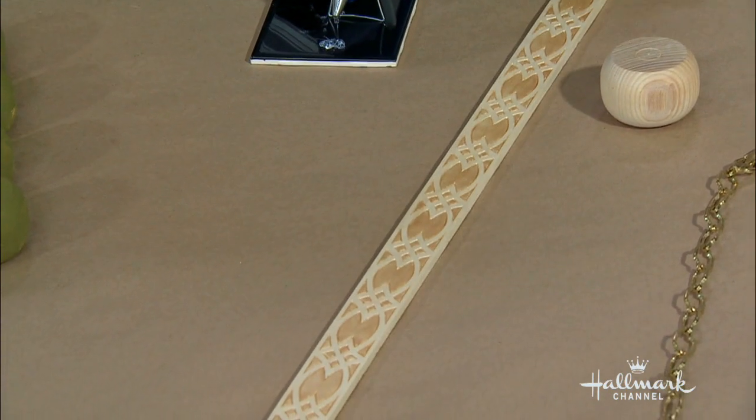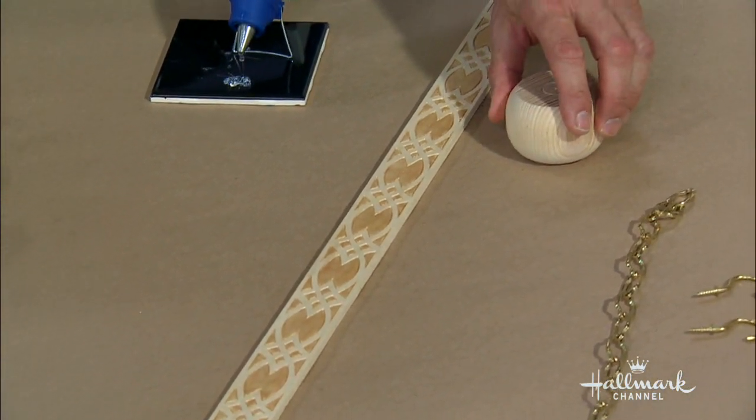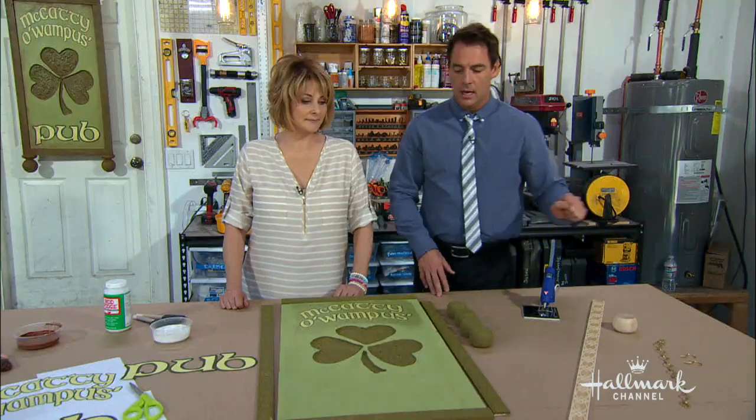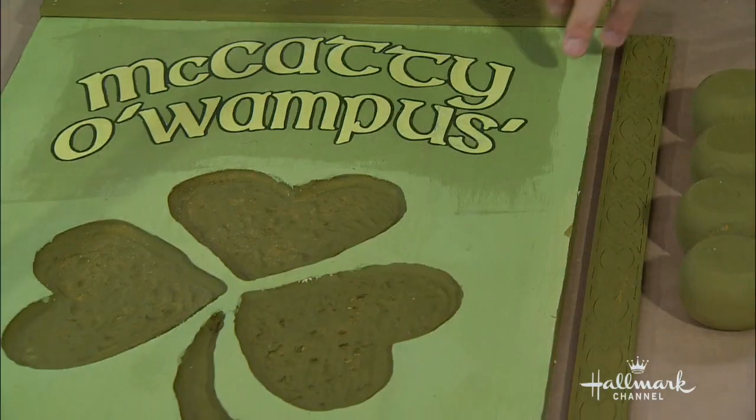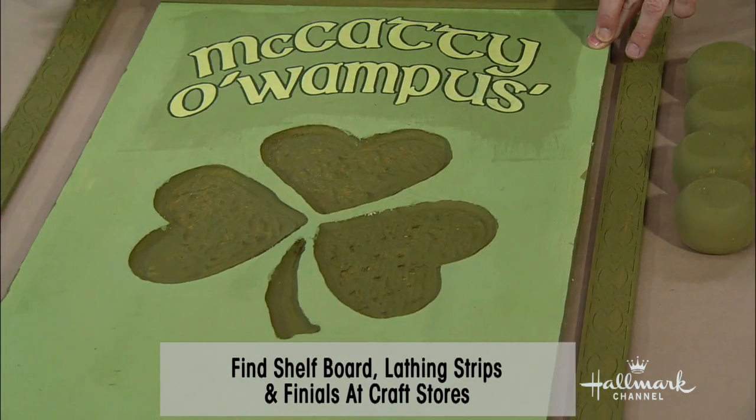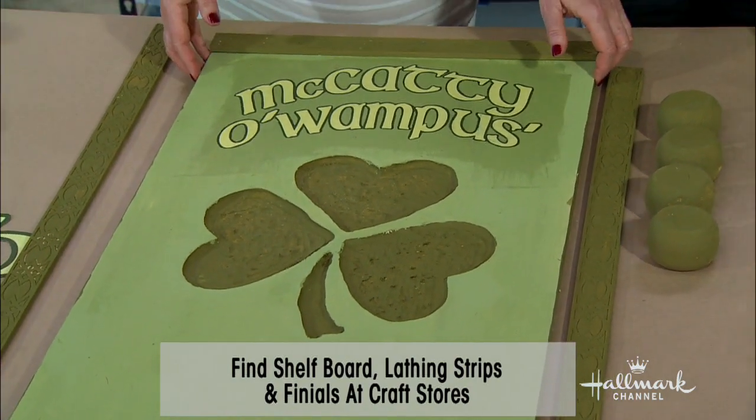All the stuff I'm showing you, by the way, we found at Michael's, which is a wonderful craft store. And then you're gonna need a piece of wood — shelving wood is fine. This is made of pine. Pine, say it with me, pine.